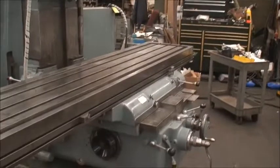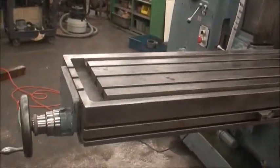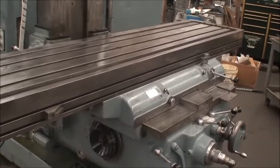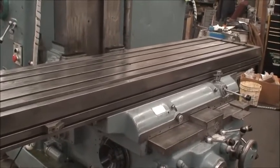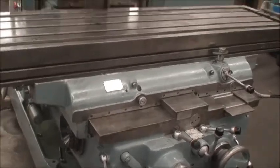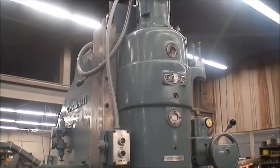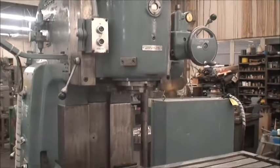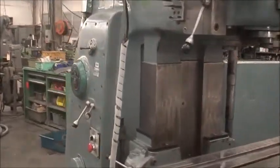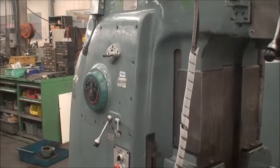Wide knee design, has a 20 by 104 and a half inch table length, 60 inch table travel, 18 inch cross knee saddle travel. Sixteen inches on the knee vertical travel and another six inches on the vertical head travel. Maximum distance from the spindle nose to the tabletop is 22 inches. Spindle speeds are 14 to 1400. Table feeds are 3/8 to 90 inches per minute.